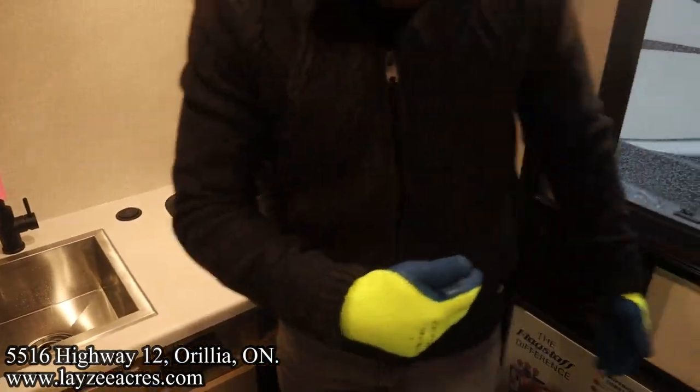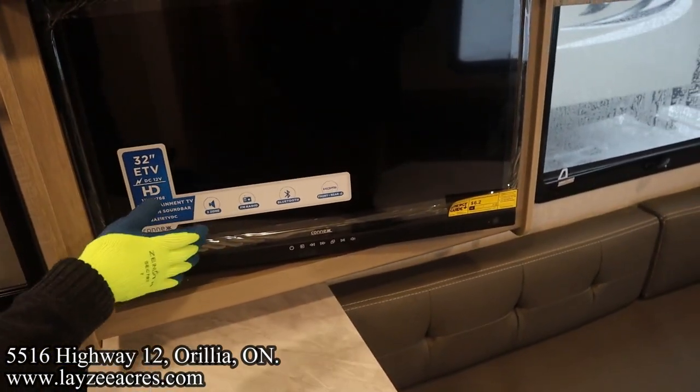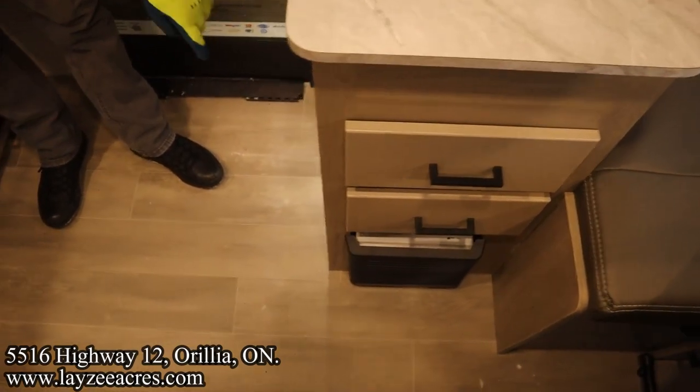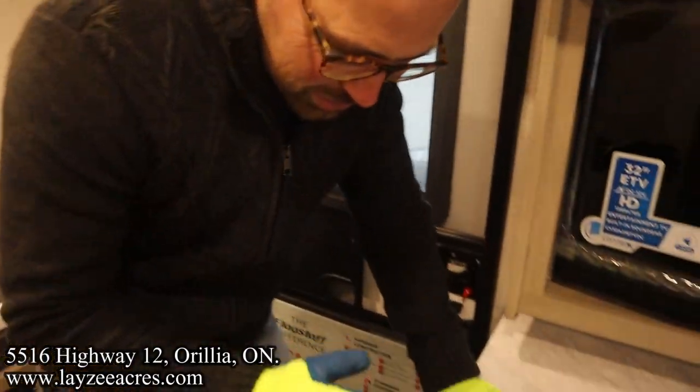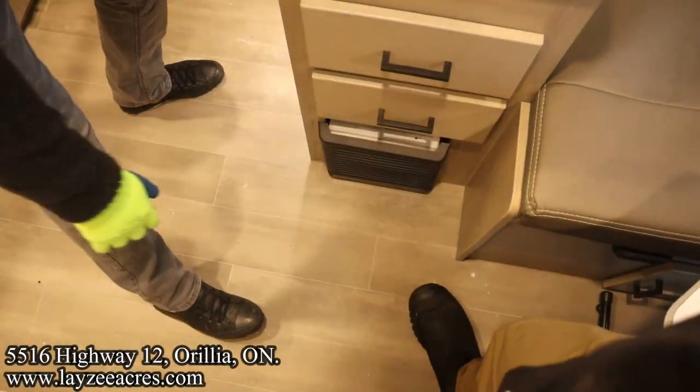And then our main door. As you come in the main door, directly to your right you're going to have your TV with the built-in radio, a nice shelf, switches, a light down below, furnace, and two more drawers right here.